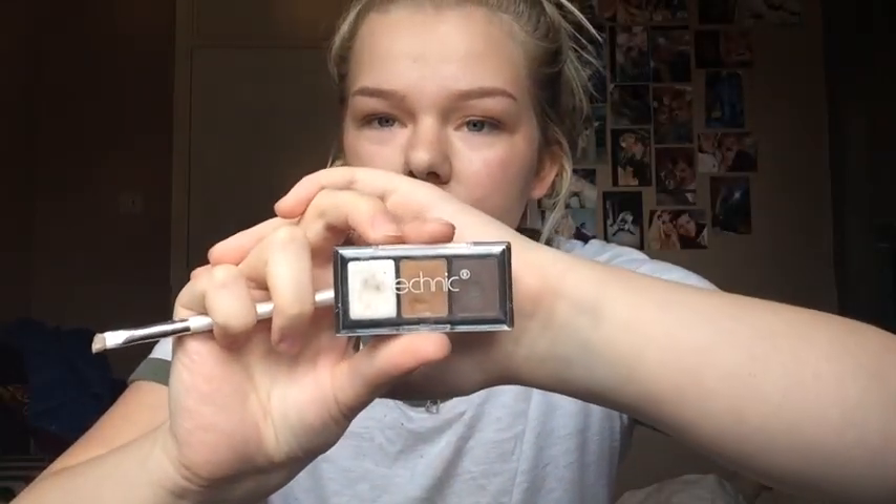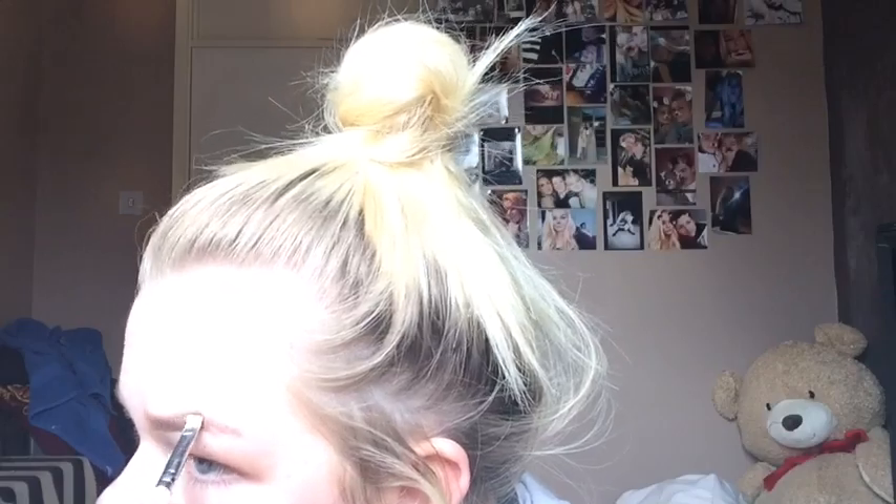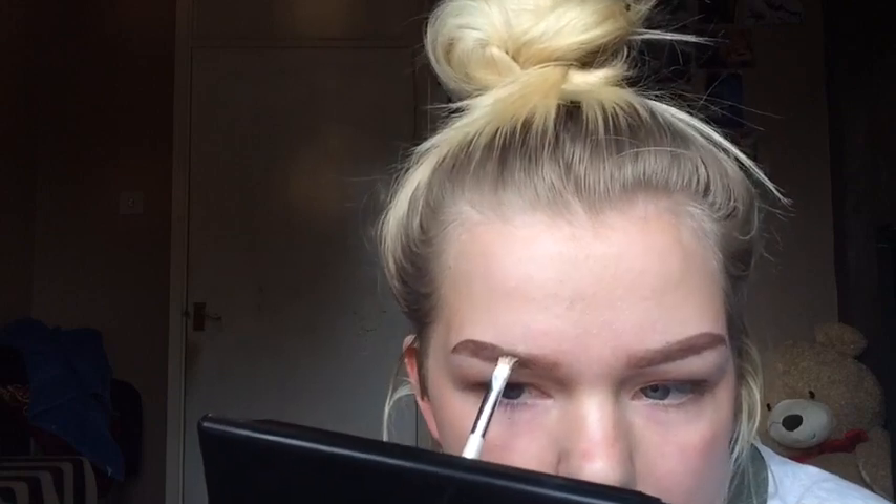Let's get on with it. I don't think my eyebrow wants to work with me today. Right, so now my eyebrows are done.